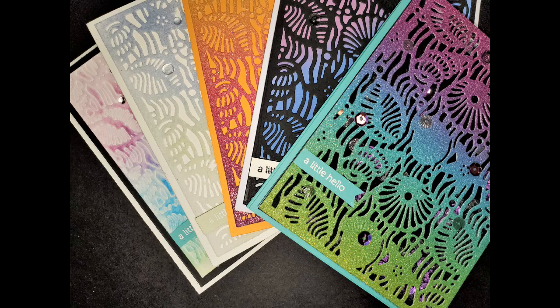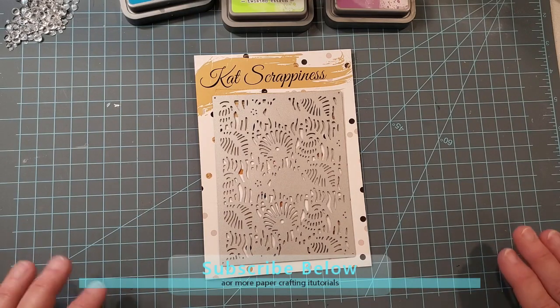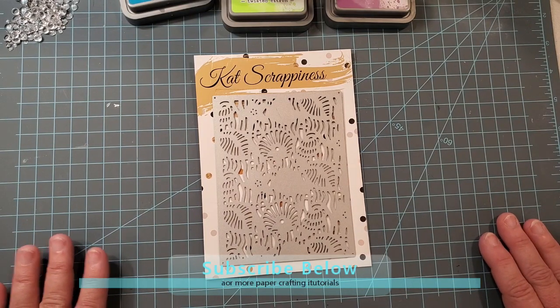Welcome, this is Michelle with Paper Stamping, and today I'm going to share with you how to use cover plate dies — or some people call them background dies — to create simply stunning cards.